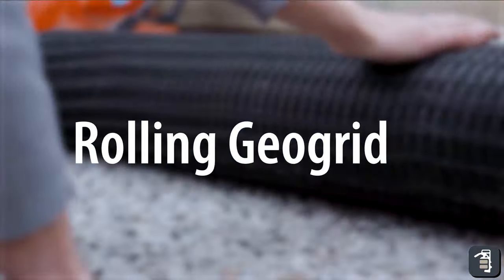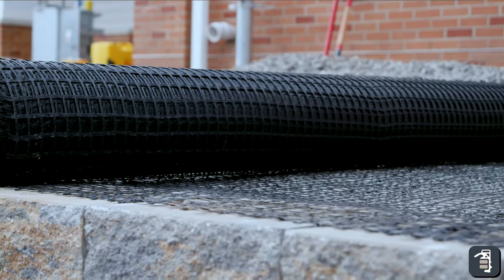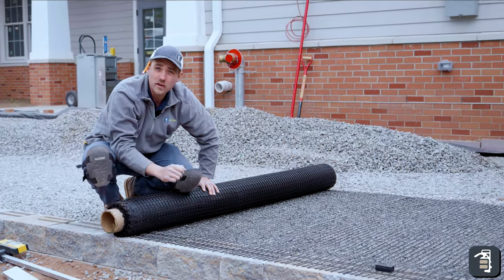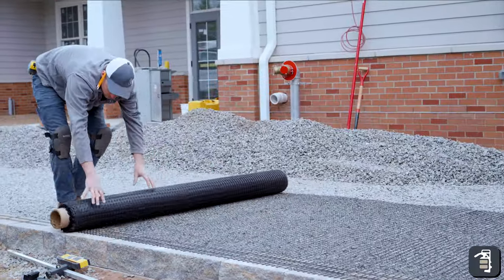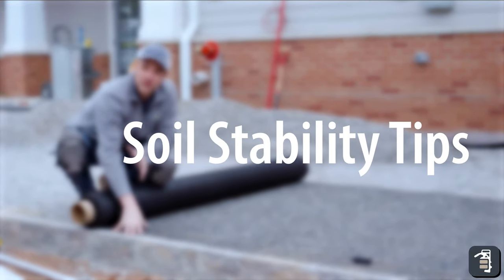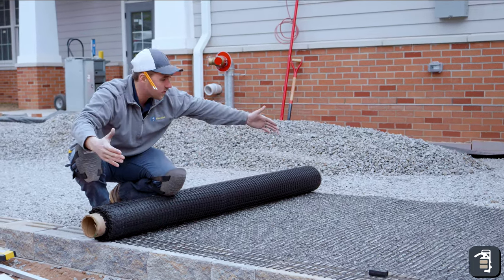So we'll just roll this out. We want to make sure that the GeoGrid is getting all the way to the front of the wall. You do not want to skimp there. A sixteenth of an inch over 12, 15, 20 layers can be up to 2 or 3 inches pitching that wall forward. This GeoGrid is not technically holding the block in place — it is actually holding the materials and the soils behind it. This is a soil retention system that's holding those layers and stabilizing over a six-foot length.